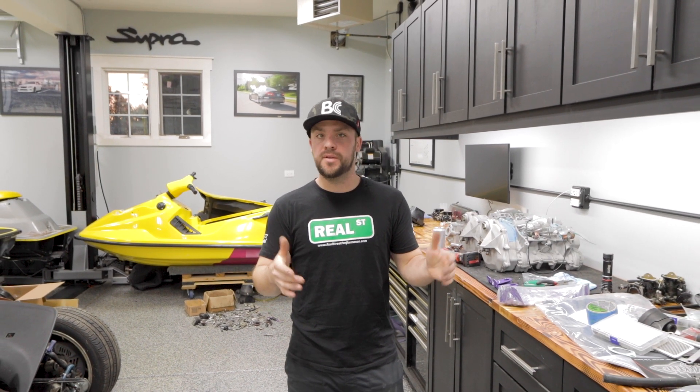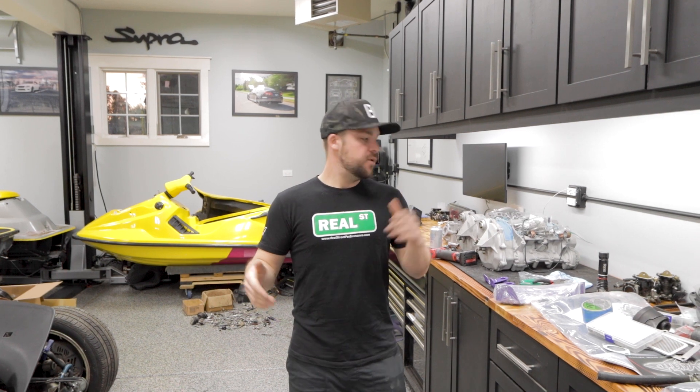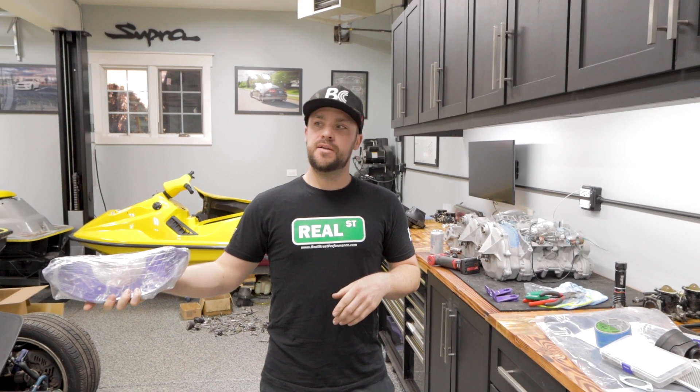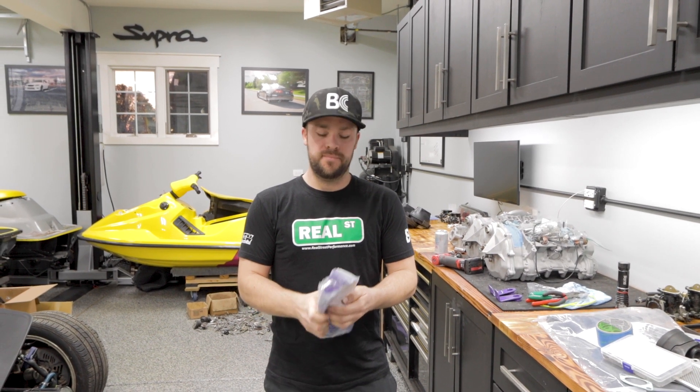Welcome back to the channel. Today we're going to do an engine alignment — well, engine installing alignment. So we have our motor fresher pan, we have our motor mounts back and powder coat. We're going to put the motor mount on, we're going to put our oil injection lines on, and then we're going to drop it in and I'll show you how to align it.